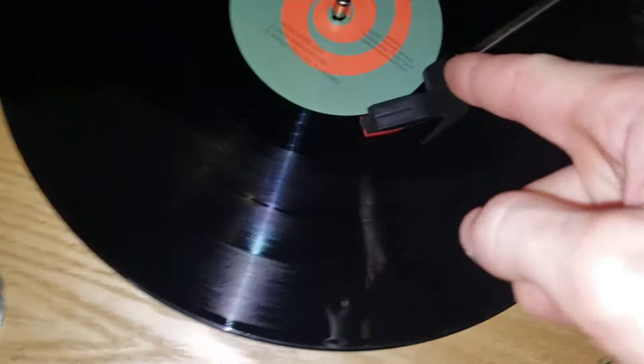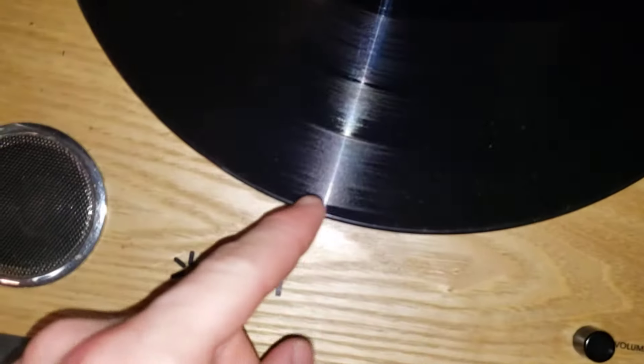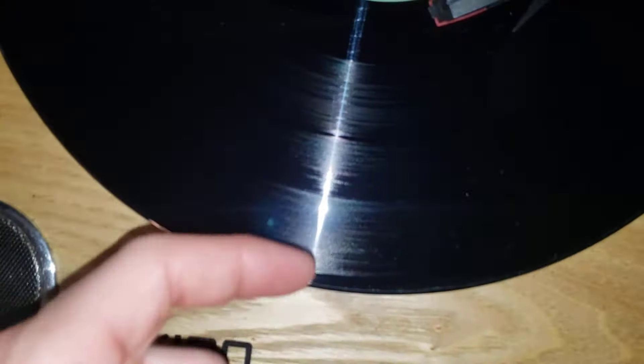So how to place your vinyl player on a specific song. First of all, if you look at the record, you can see that it's divided into grooves — there are these grooves here.